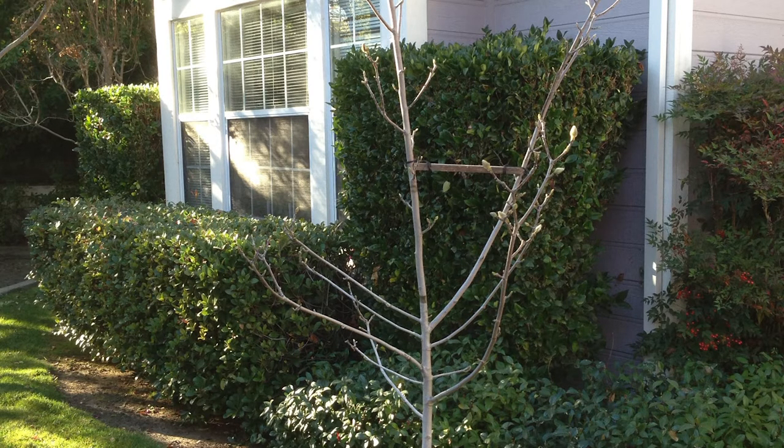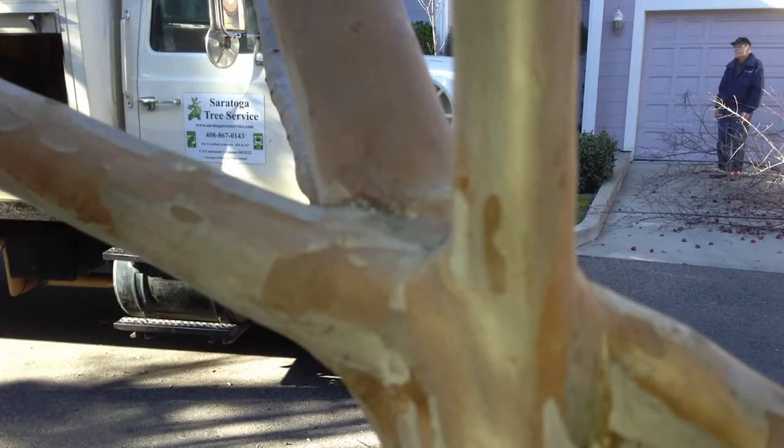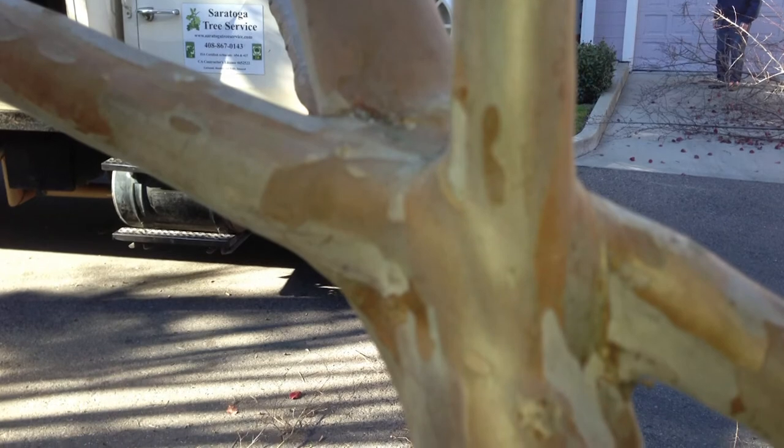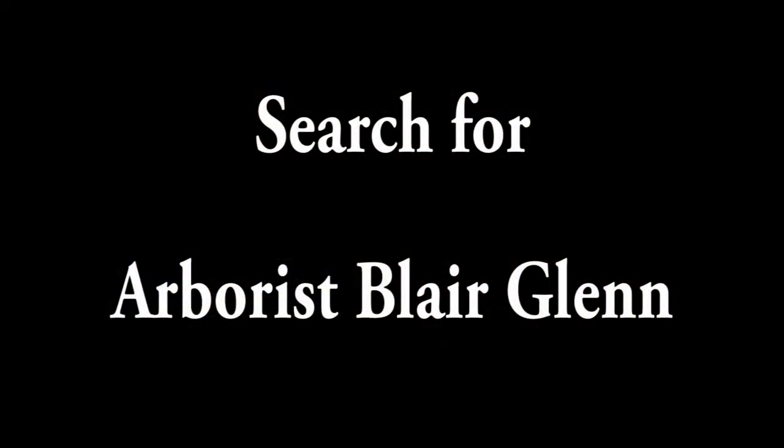I'll have to revisit this next year and take it off and see what happens. While I was at the job site, I found another unusual anomaly — it's sort of a natural graft on this crepe myrtle here, so I thought I'd share that with you. Thanks for taking the time to view this brief presentation, and check my other videos. Thanks.